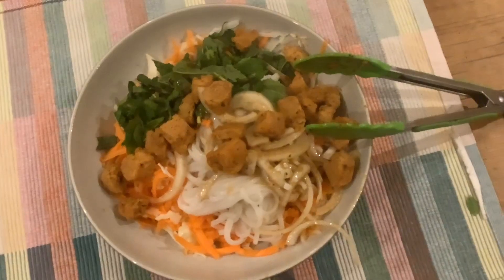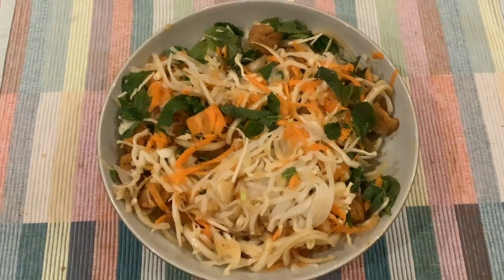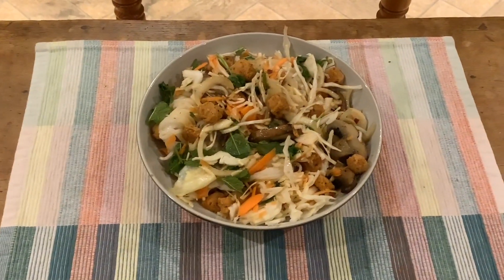Then it's time to plate up. First, put all your vegetables into a bowl with the herbs and the noodles. Add in the pickled onions and the soy chunk pieces, then stir everything together and you have an absolutely amazing and delicious meal.